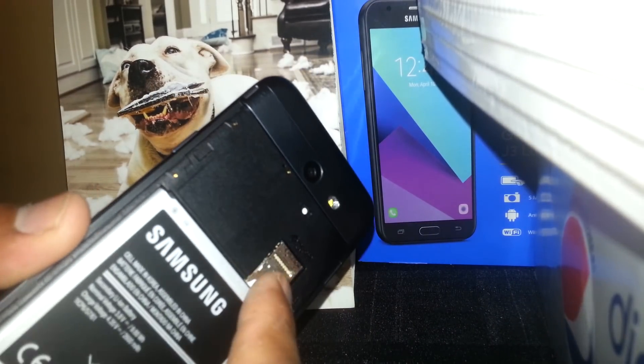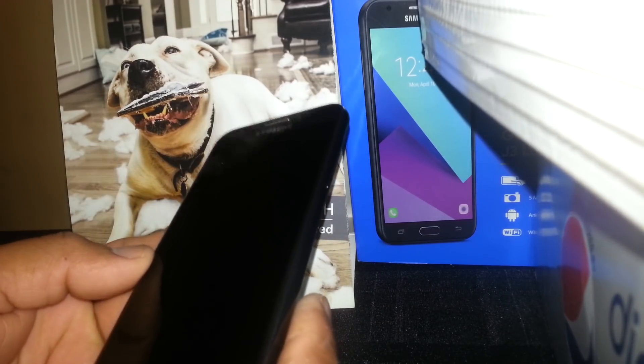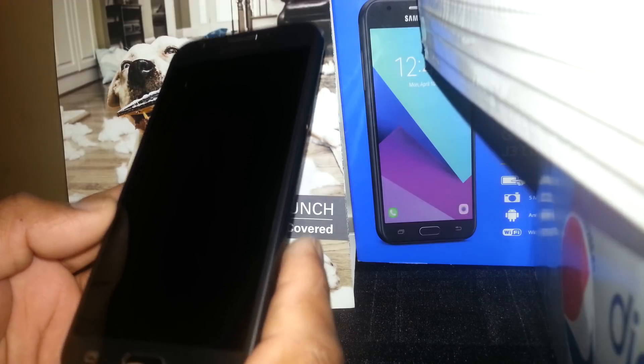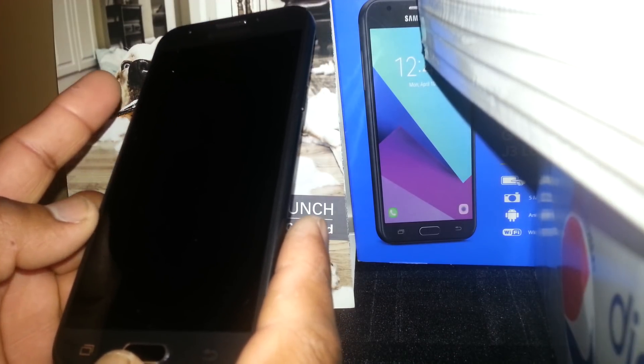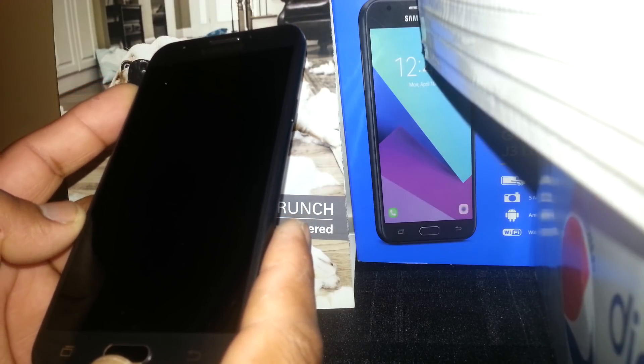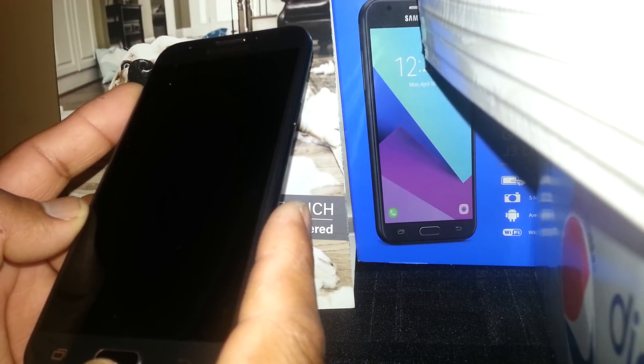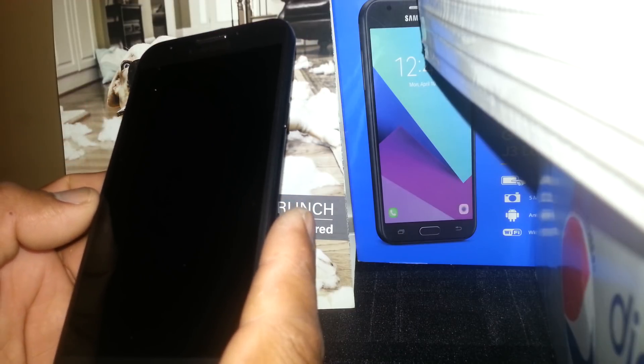Please remove your external memory card and SIM card to save your files, because everything is going to be deleted from this phone. Also, it is very important for you to know your Google account, because once the reset has been done you need to confirm the Google account in order to get to the home screen.